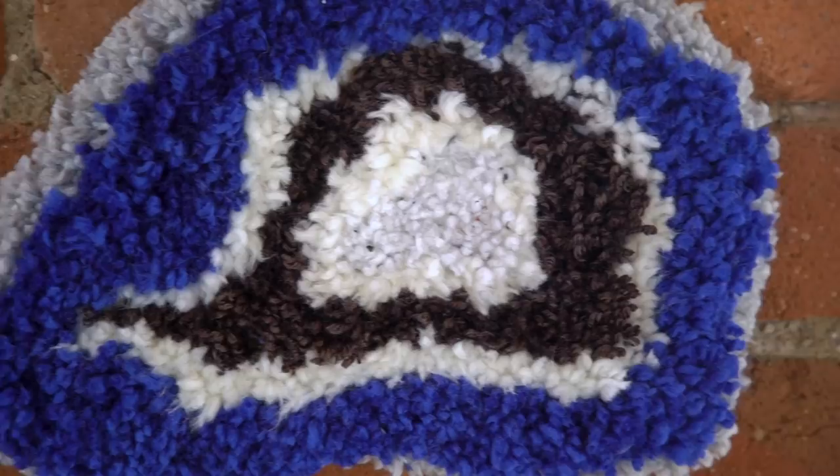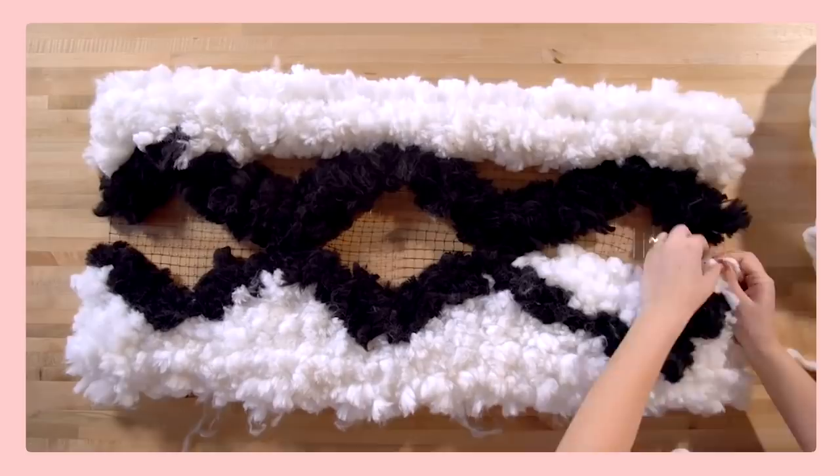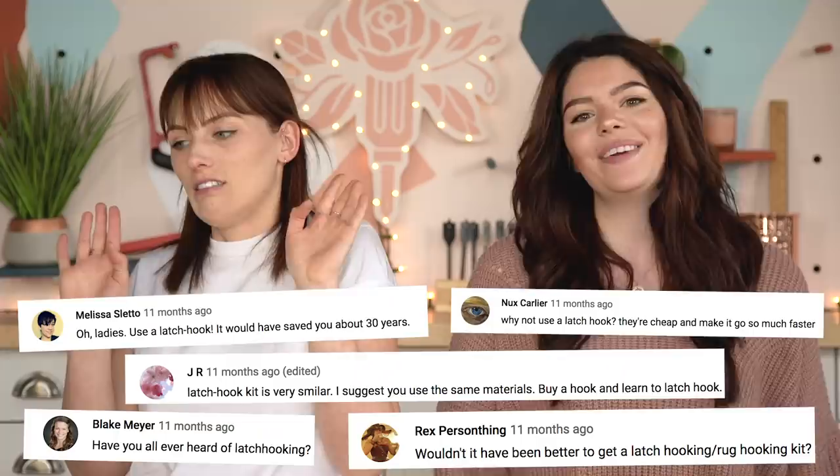Next up, we're going to do a yarn geode. When we did our DIY rug a while ago, everyone asked why we weren't using a latch hooking tool. I knew of it but had never used it before, so I didn't think about it for that video — but since everyone recommended it, we got one and we're using it today. We tried a latch hooking tool for the rug DIY but it wasn't big enough for the chunky yarn we were using, so it didn't work. But it works for this one, so we'll show you.